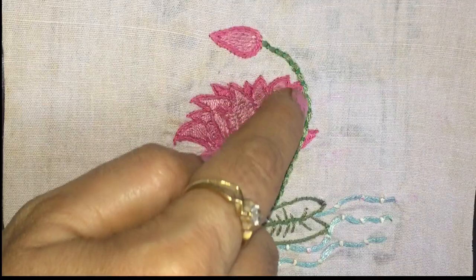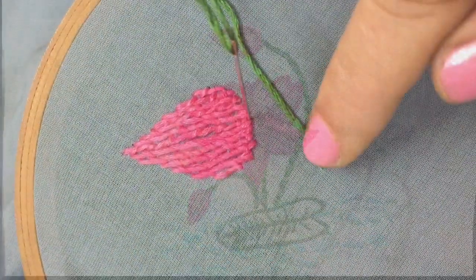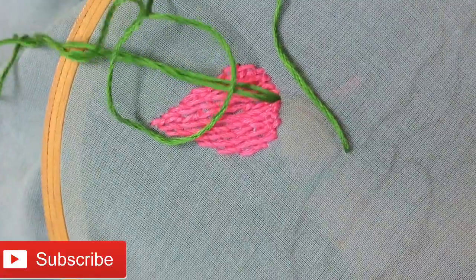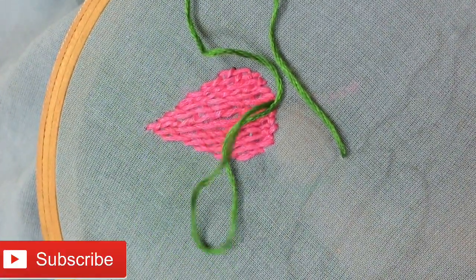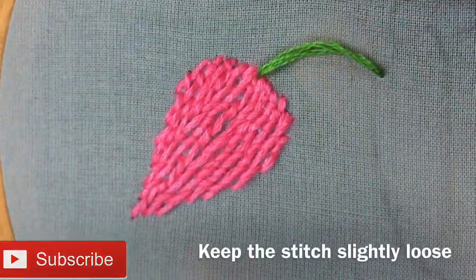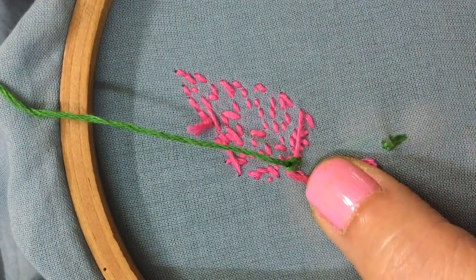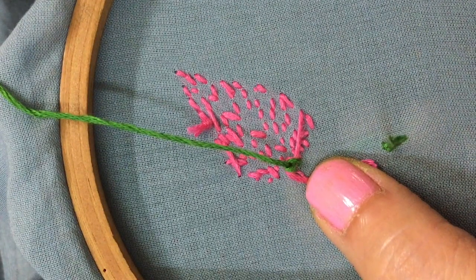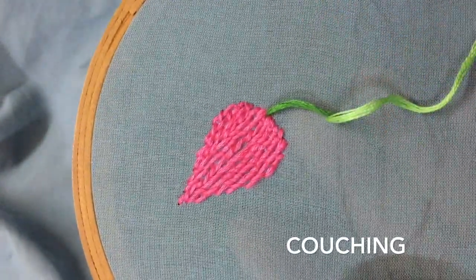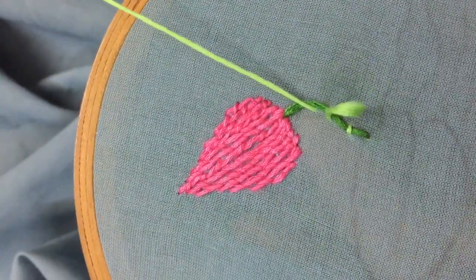Then we have the basic couching that has been used to depict the stem and the water. To work this, lay a thread along the line of the design and with another thread tie it down at even intervals with a small stitch into the fabric. The tying stitch can be of contrasting color to the laid thread if desired. Keep the laying thread slightly loose and knot it at the back side, so that while making the small tying stitches it can be adjusted as per the design lines, especially in case of curved lines in the design.